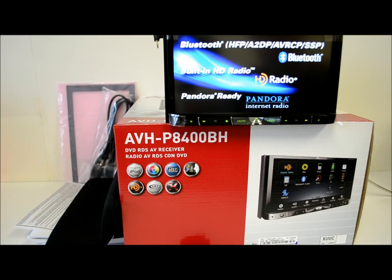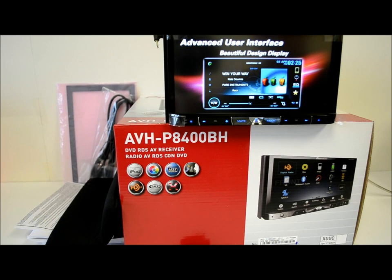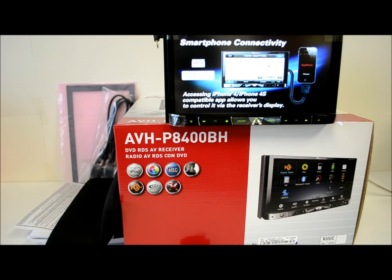It has dual zone audio video, which is very good — you can do simultaneous zones, one for the front passengers and a second for the rear. The color customization gives you five colors and 112 customizable options, which I'll show you in a moment. It also has a photo viewer.